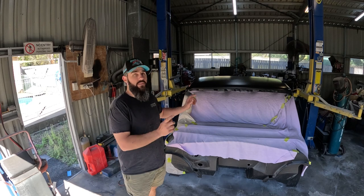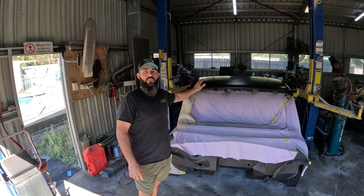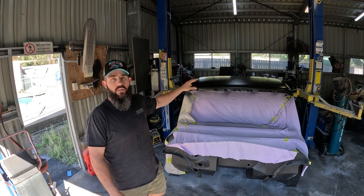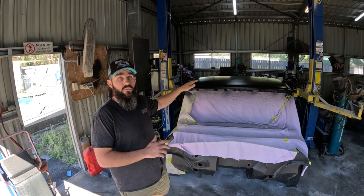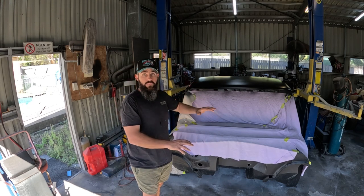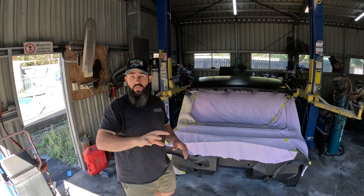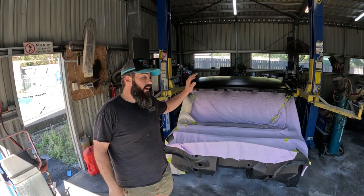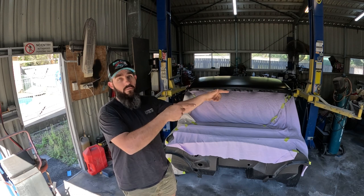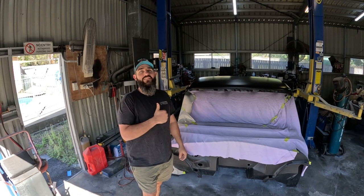Hey, g'day Legends and thanks for tuning in. This week's video is back on the Barrasee 1100 build. Like where I left you off on the last video, the roof's in primer. So I've got to get it scuffed back, take care of a few little imperfections that I can see, and then hopefully that's all good to go. We'll get the rest of the cab exterior prepped up for top coat. Grab your cab or your cowardie, kick back, relax and enjoy the video.